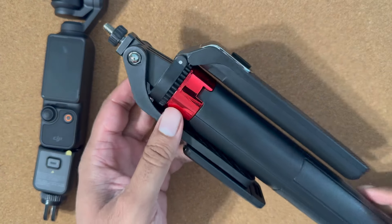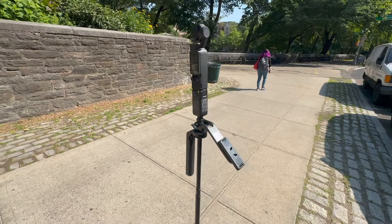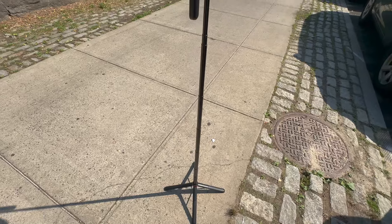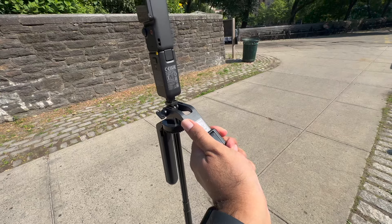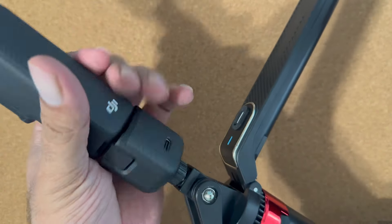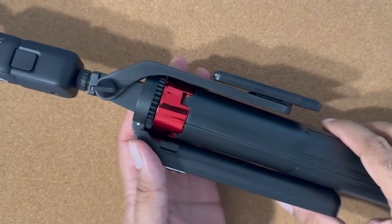My next recommendation is a heavy duty tripod selfie stick. This can extend up to four feet and there are several of these available in the market. This particular kind gives you more creative control — it has a grip for pan and tilt shots and is sturdier. You can bring either the light duty or the heavy duty selfie stick depending on your project. When I travel longer distances I tend to bring both, but it's up to you.